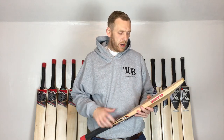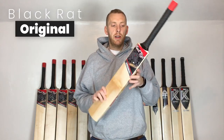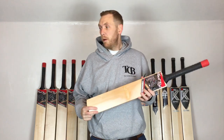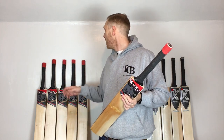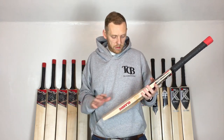Hi there, Mark here from the Cricket Boutique. Today I've got a new review video of Black Rat bats, which are new in stock at the Cricket Boutique. We've got a few of these in different grades and a little Harrow as well, so I might do some more videos of those in a short while.